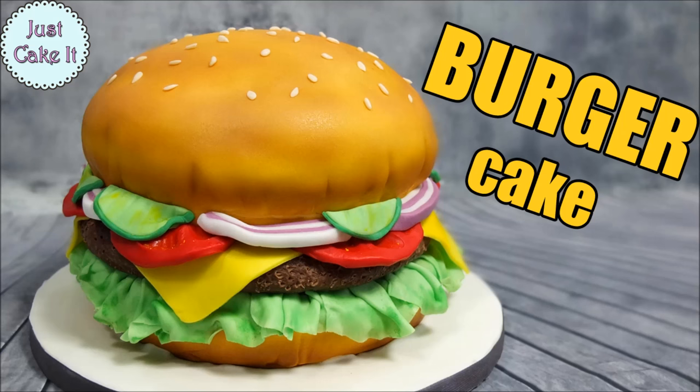Hi guys, welcome back to my channel. In this video I will show you how to make a hamburger cake. It might look like it's hard to make it, but it's not. So I hope you will enjoy this video and make your own hamburger cakes.